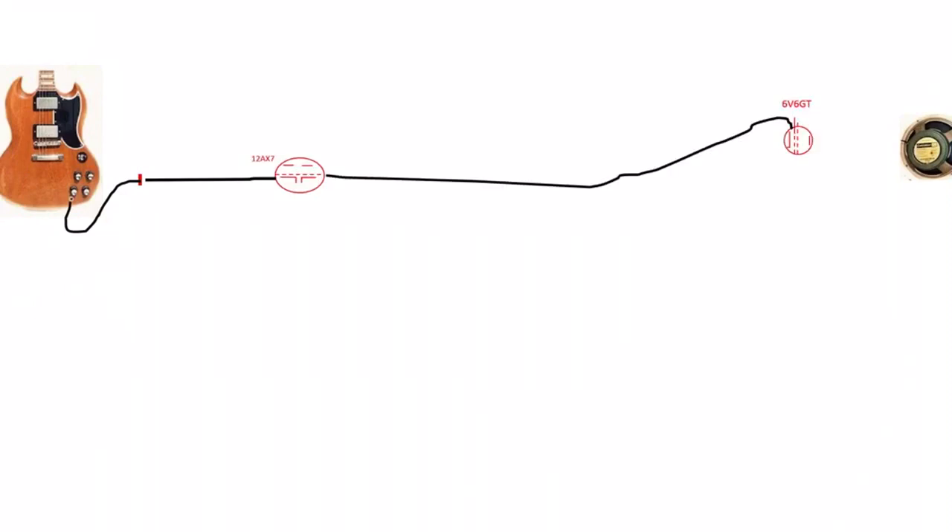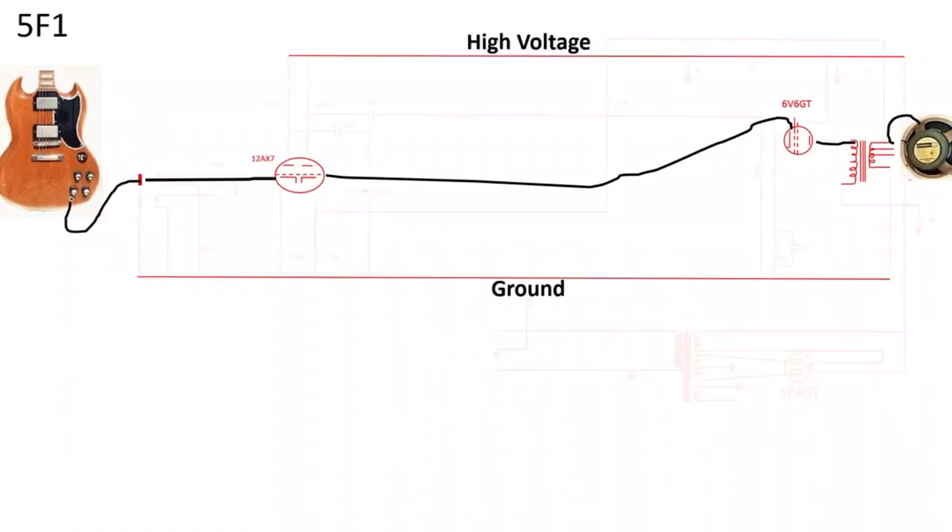Let's assume we're going to play guitar through a speaker. We need to plug the guitar into an amp, there needs to be some preamplification and some power amplification, and we need to transform the signal so we can drive the speaker. All electrical components need a difference in potential to work, so in the type of diagram I'm using here I have a high voltage and a ground, and we're going to use these two to operate the components.